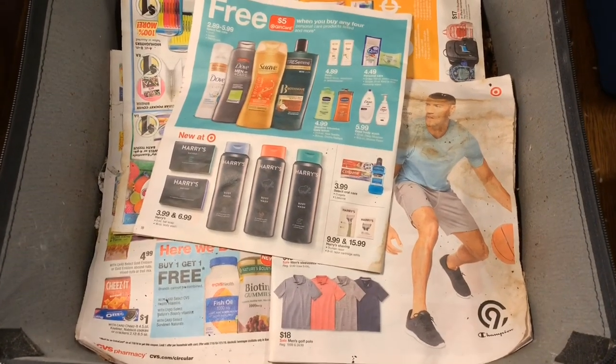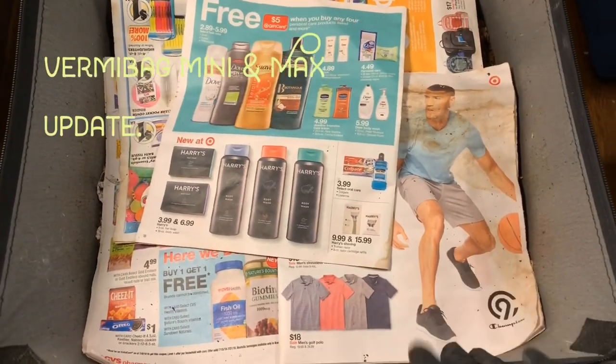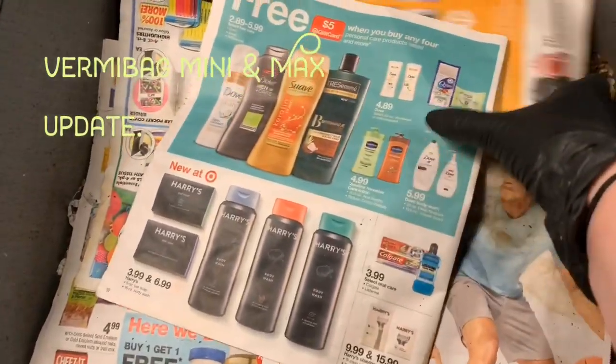Hey everybody, it's Emily the Crazy Worm Levy. I'm here today with the Vermibag Mini. I'm going to do an update on the Mini and the Max today.